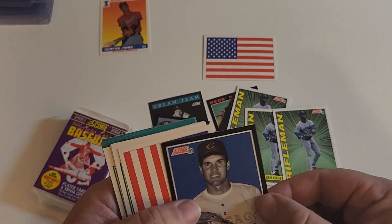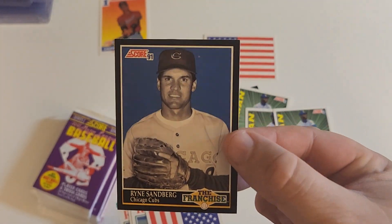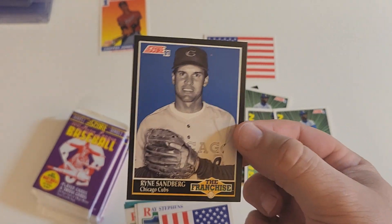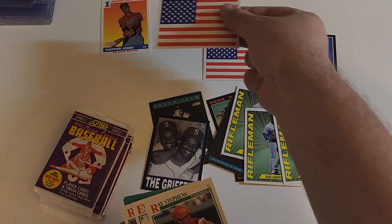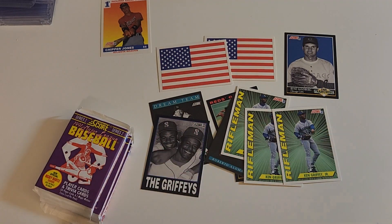And there he is. There's that American flag again. So we got a Sandberg — I may need a second one of these. That is sweet. Sandberg right there, another American flag — I will take that. Those colors don't run.